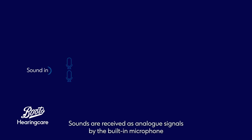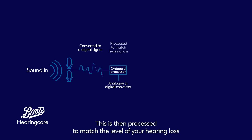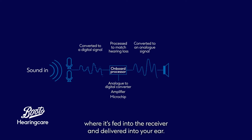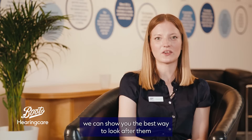Here's a brief basic look at how a hearing aid works. Sounds are received as analog signals by the built-in microphone before being converted to a digital signal. This is then processed to match the level of your hearing loss, and then converted back to an analog signal, where it's fed into the receiver and delivered into your ear.